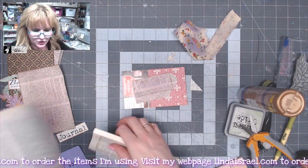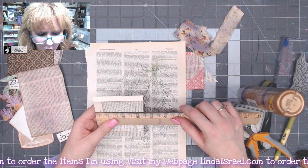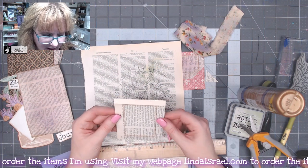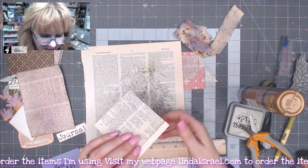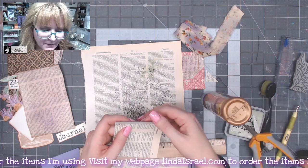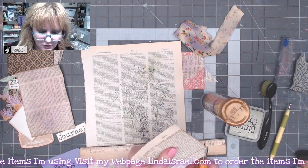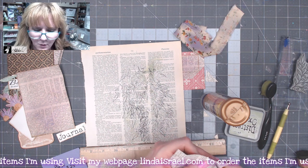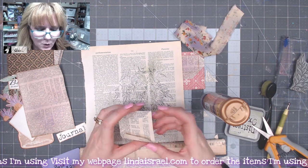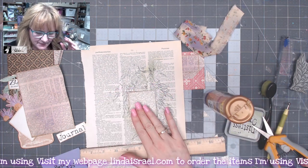I've got another scrap of paper that measures approximately three and three-quarters inches wide and almost four and a quarter inches tall. This is going to be another pocket. I've already glued an additional piece of paper on the back so it's a little bit stronger for punching a thumb hole. I'm gluing down that top leader edge and I'll trim the corners. This is a great way to create a pocket that will accommodate a card exactly the width — it'll just slide right down inside.